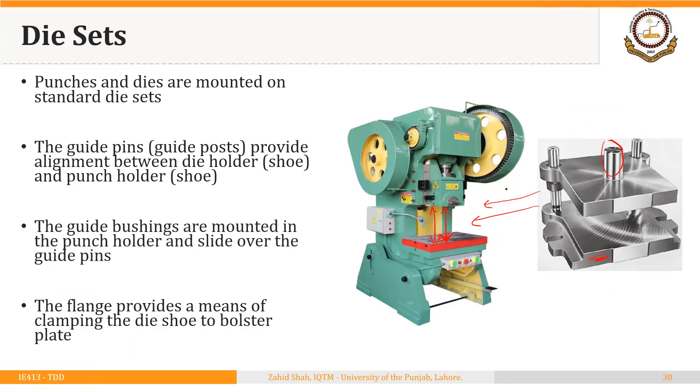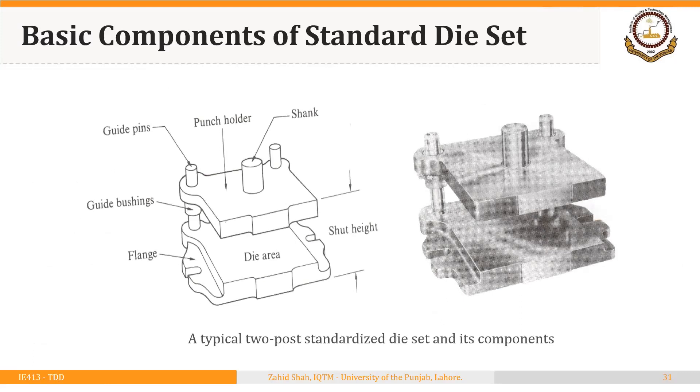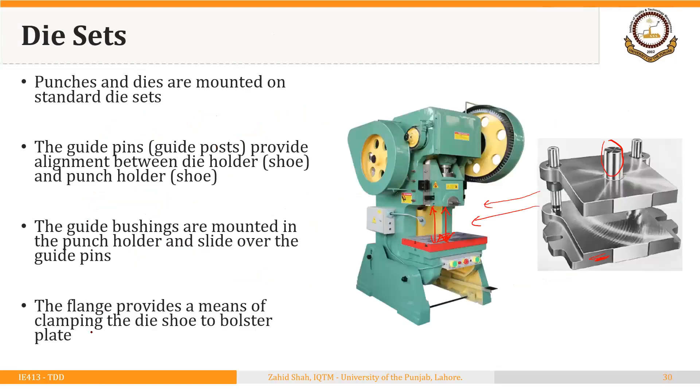The benefit of using die sets is that once you have used a pair of punch and die, you can detach it from the die set and attach another punch and die for the next operation. These are the main parts of a die set: at the top is the shank that is attached to the ram of the press, we have the punch holder, the die holder, and the guide pins and guide bushings. The guide pins are fixed and pressed fit with the die holder, and the pair of guide bushings slides over the guide pins. This flange is used to hold the die holder to the bed or the bolster plate.